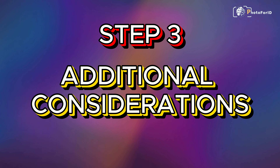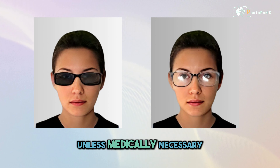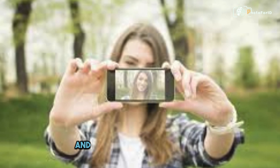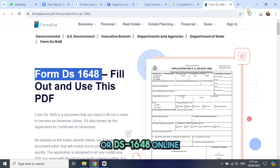Step 3: Additional Considerations. Avoid eyeglasses unless medically necessary. Use quality paper and avoid digital alterations. Complete form DS-160 or DS-1648 online.